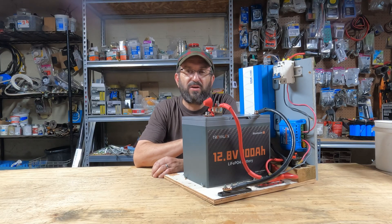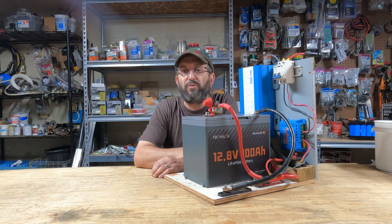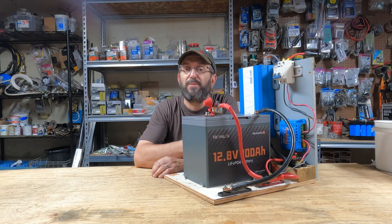And surprisingly, a lot of this gear is the best and the best value. So if you've always wanted to build your own DIY portable power station solar generator, today I'm going to show you how easy it is, how inexpensive it is, and how much fun it is. So stay tuned, hang out, let's have some fun today.